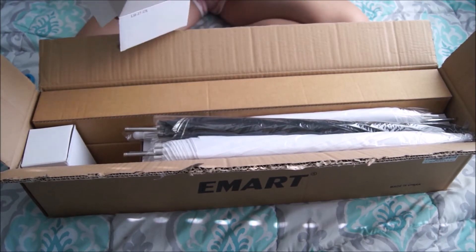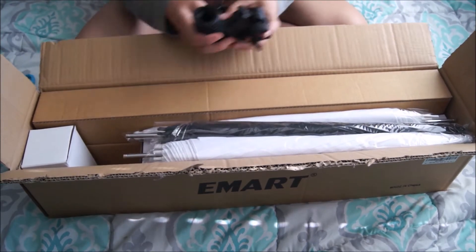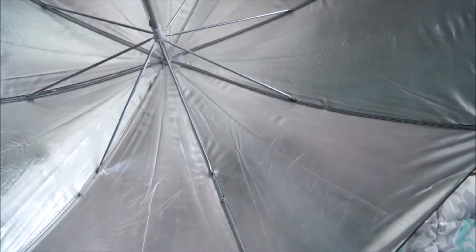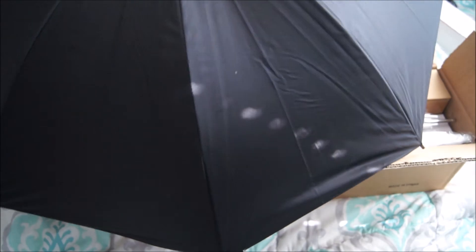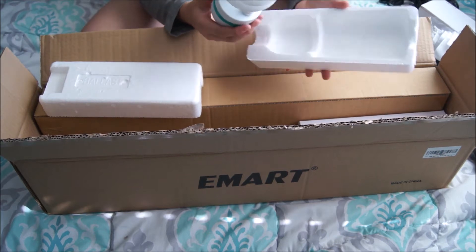No, these are the light bulb holders. So that's one of them, and then this is the other one. That's what it looks like — it's black on the other side, just a light diffuser. It's a white one. Oh my gosh, it's huge.